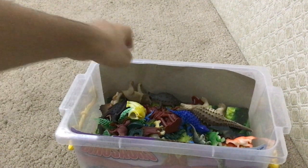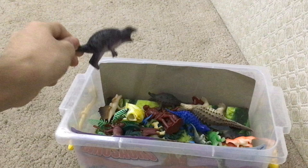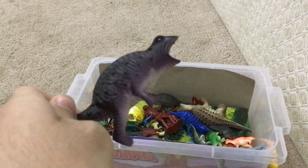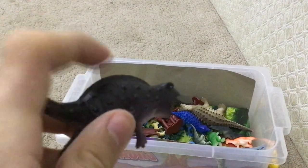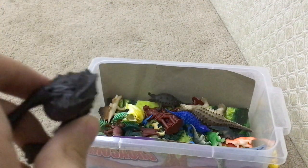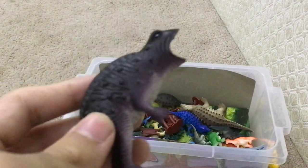Who's next? Centrosaurus? No. This one must be a Spinosaurus — you can tell there's a sail on its back, which makes me say it is a Spinosaurus, not like an amphibian, like a salamander or something.